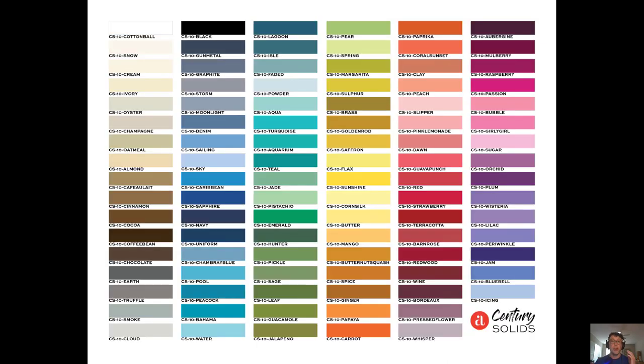Before we go any further, here are the 100 Century Solid colors that we're starting out with. In fact, you can start getting your color cards in the next couple of weeks — our stores are just going to be getting them in. We finally got them made, and we'd like to thank all of you for your patience. We know that a lot of you have been looking forward to getting your hands on those color cards.